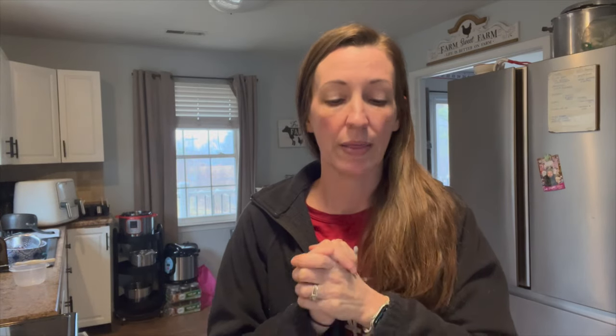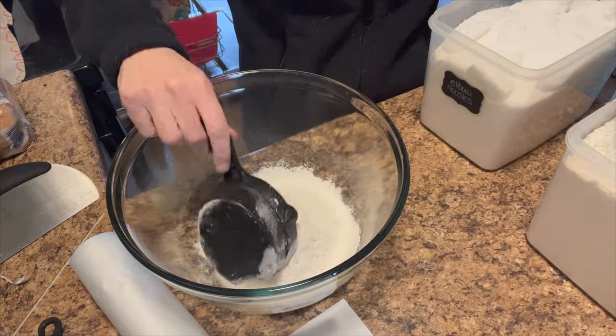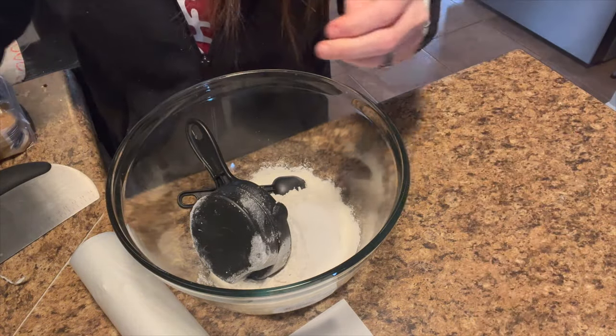Her recipes are always so simple to follow and she is like the master at sourdough, so if you have any questions go see her because she's just a genius with it. This is my first time ever making it so we're gonna try. I'm going to do two cups of flour, two teaspoons of sugar, and one teaspoon of salt.